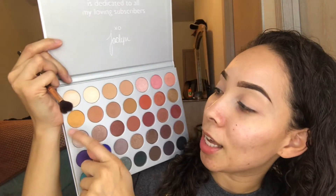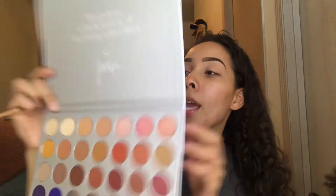I already primed and set my eyes. I concealed my eyes with Maybelline Fit Me concealer as well as their loose powder, and I've done my eyebrows with the Wet and Wild brow pencil in brunette. So I'm going to go into this color right here called Creamsicle and use that as my transition color. I really wish this palette had a mirror, but it does not.